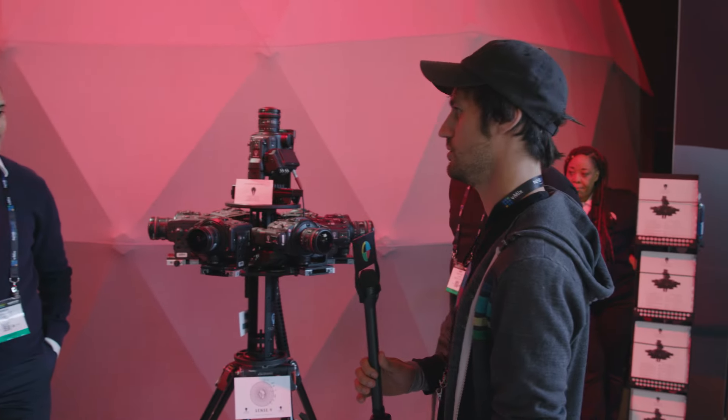Hey, I'm Micah with No Film School. We are still here in the Canon booth hanging out with Alex and now Amanda from Radiant Images, looking at this 360 VR rig that they've custom made for the C300 Mark II.